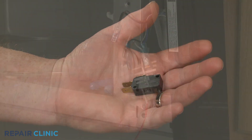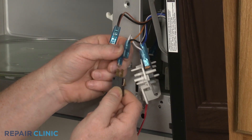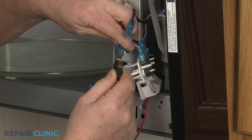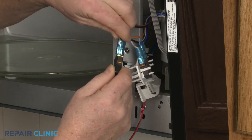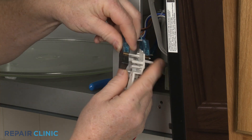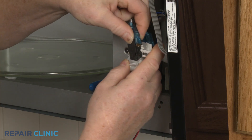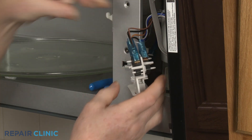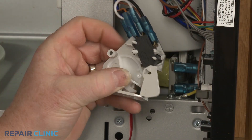Install the new door switch by first connecting the wires to the appropriate terminals. Now carefully snap the switch into the holder. Position the interlock spring.